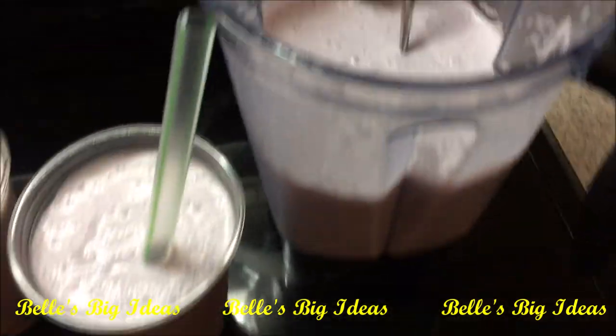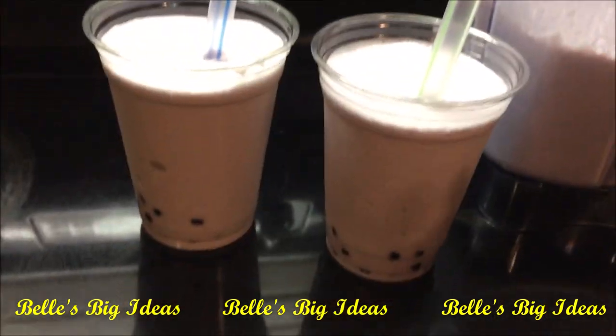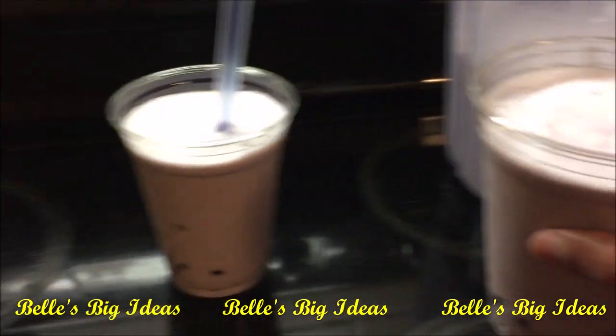Now all the boba is in the cups, and you just stick your straw inside and enjoy — cheers!